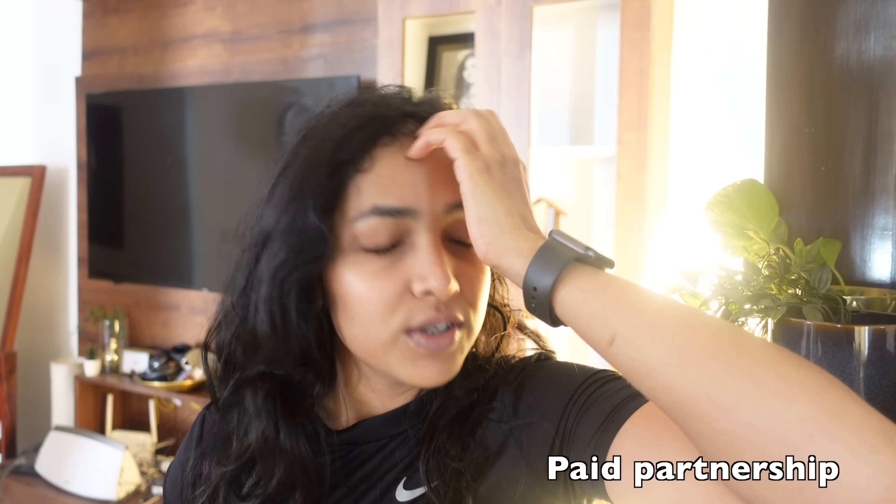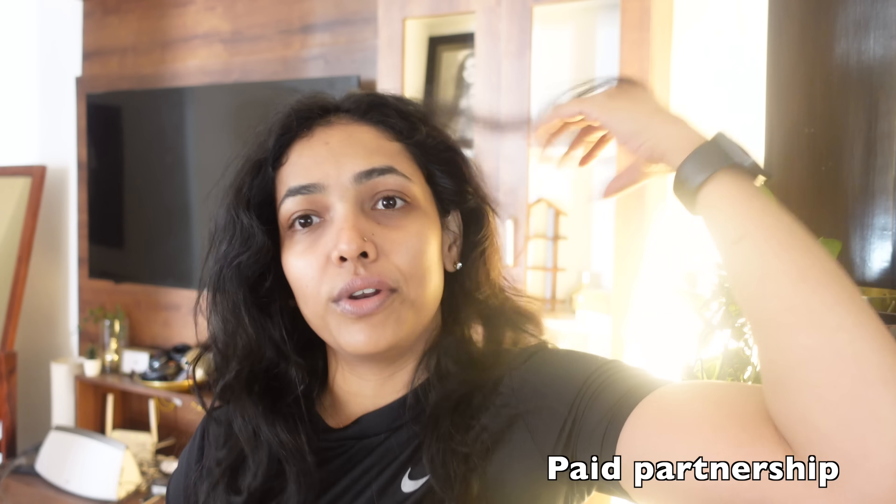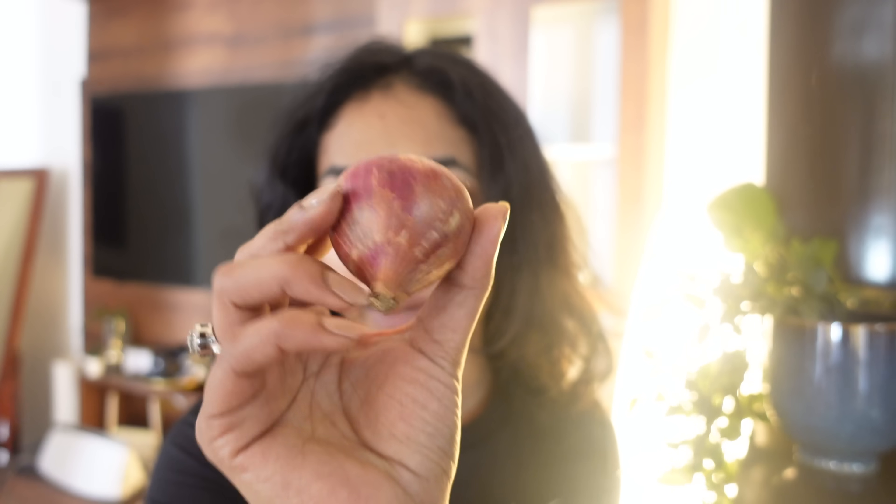I have almost one month done with the onion hair pack. I am going to use onion hair pack to grow my hair. I am going to use a hair wash and shampoo wash. Let's do some onion hair pack.